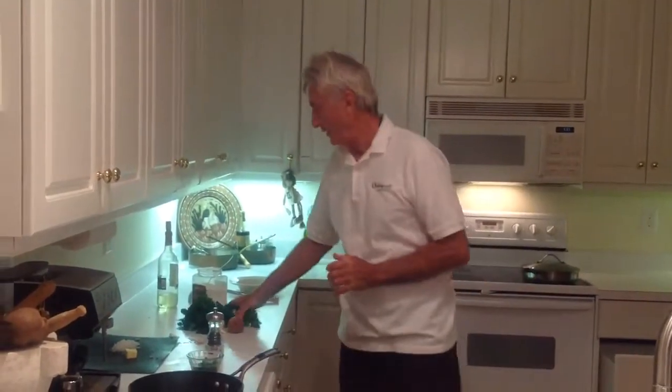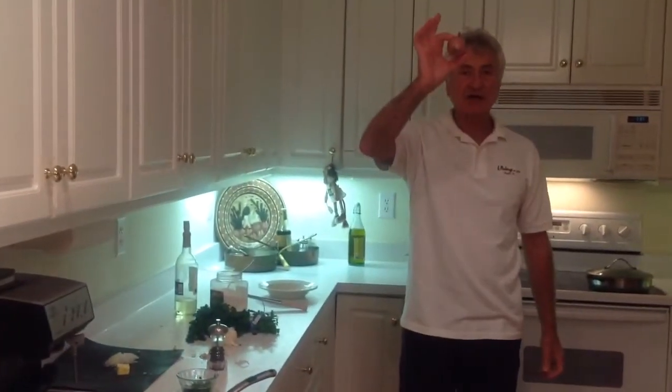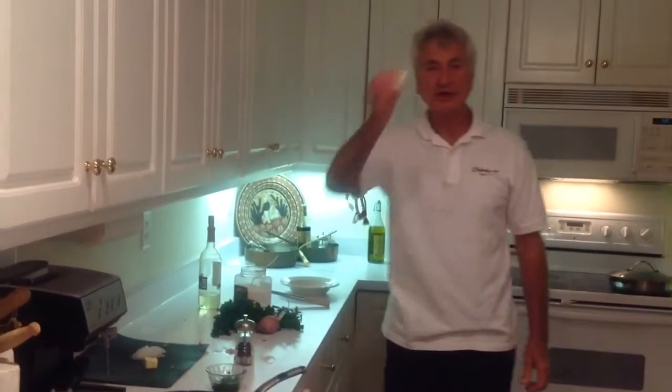Tonight we are going to cook some mussels — mussels marinière. For that you need some parsley, maybe half a cup of chopped parsley, shallots, half of a shallot, and two garlic cloves.